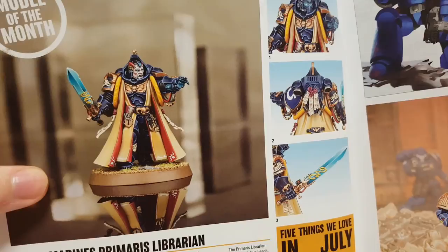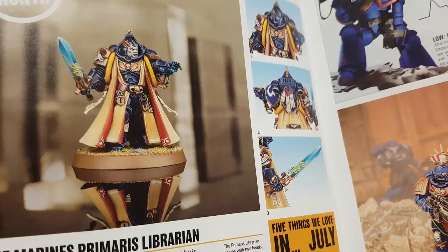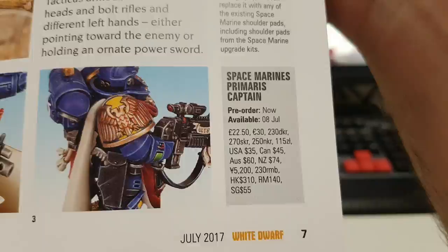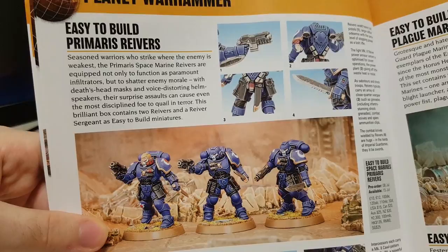The new miniatures. I actually really like the Primaris Psyker Librarian. But would I pay that much for him? I don't know. These prices are typical, because that's often how much HQs cost in Games Workshop terms, but I don't know.